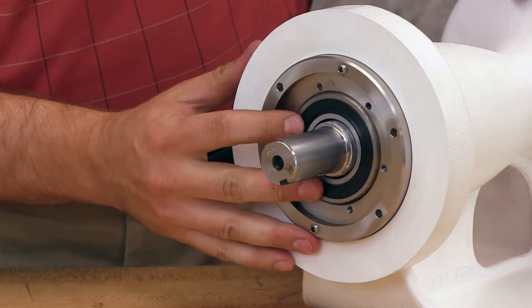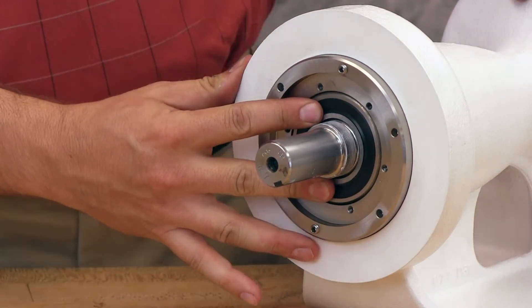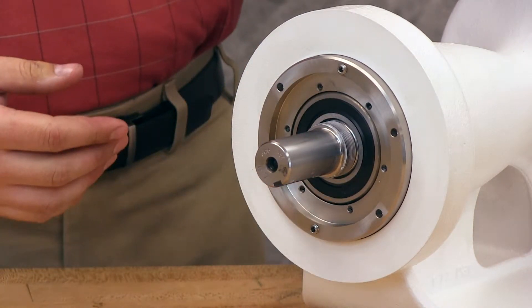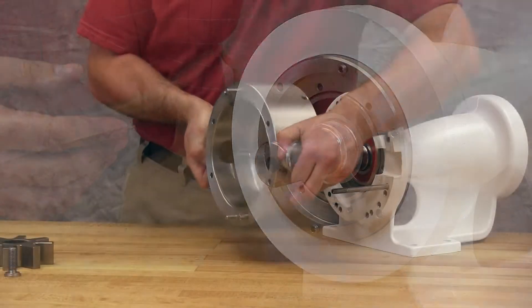With mechanical seals, before tightening the lock nut and setting the end clearance, the casing, rotor, and head will need to be reinstalled without the seal. Tightening the lock nut with the mechanical seal installed will damage the seal. O-ring seals, however, can be reinstalled with the rotor.